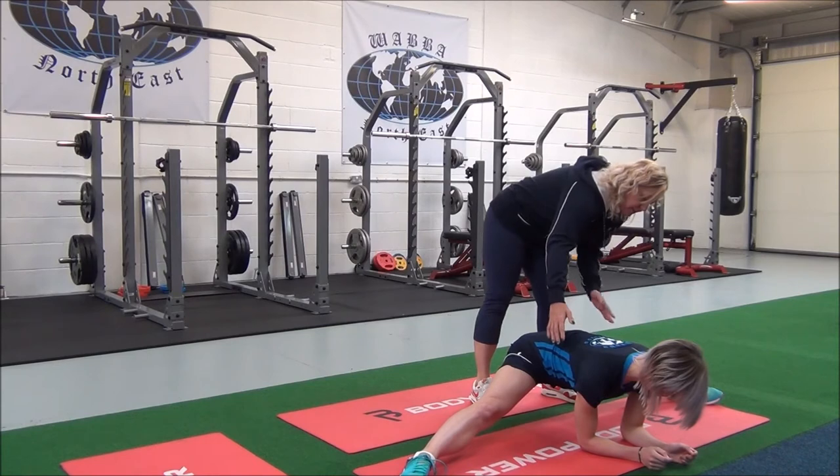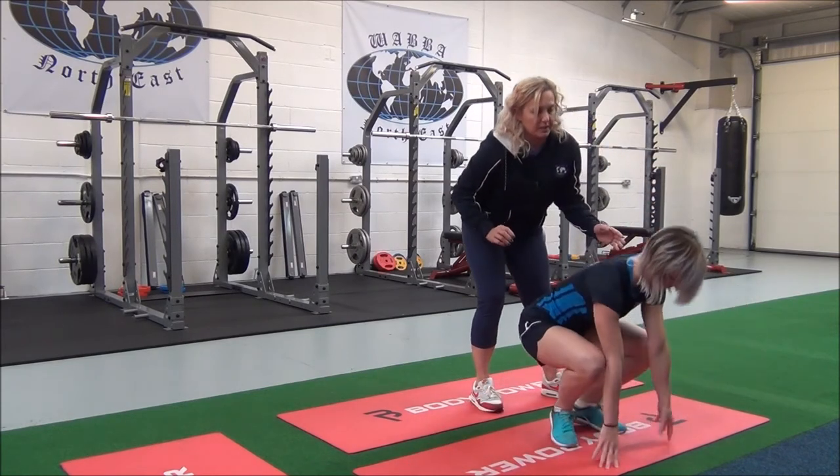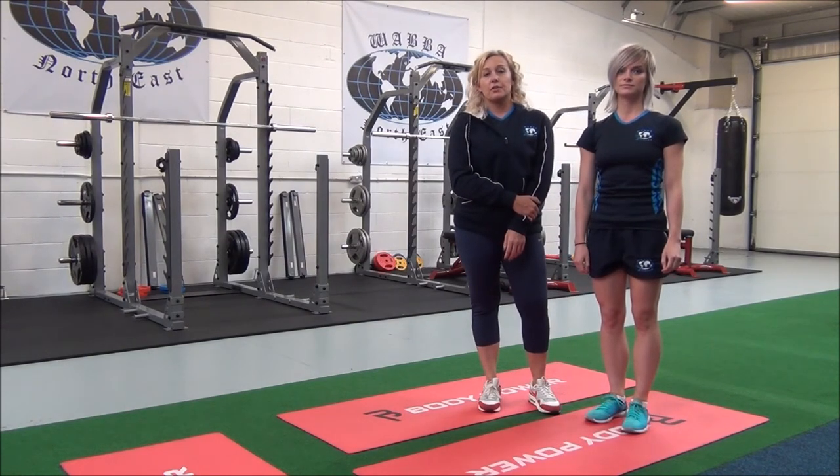And then when you're ready, just slowly come up and stretch. Good, well done. You would hold this for 30 seconds, repeating two to three sets for best results.